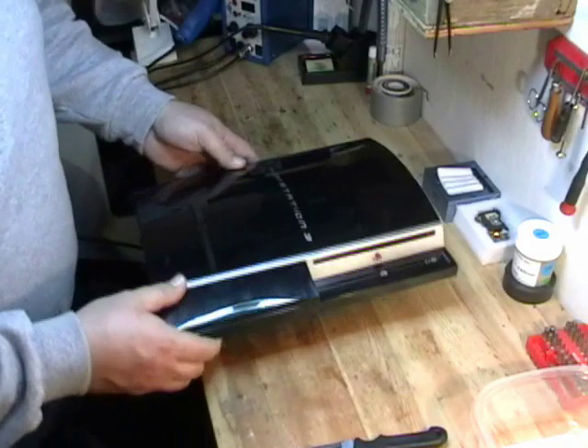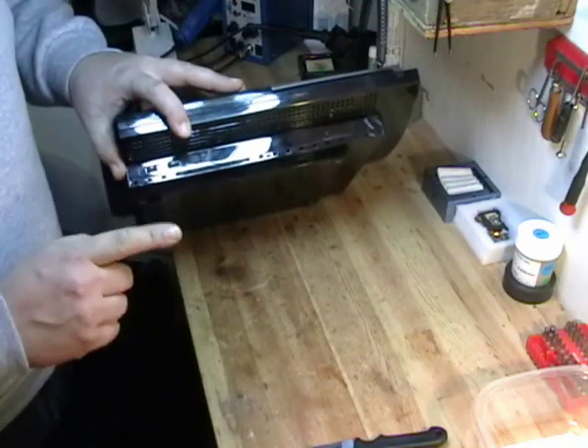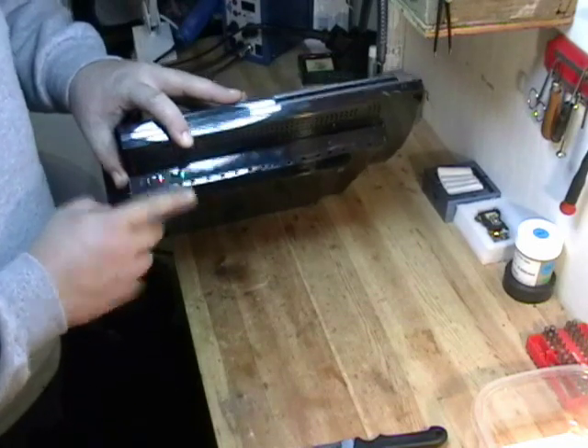Today we're going to be disassembling a 40 gigabyte PS3. You can tell it's a 40 gigabyte non-backwards compatible system because it only has the two USB ports.